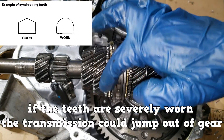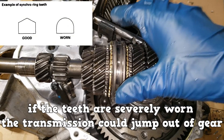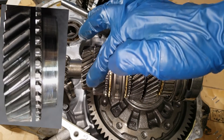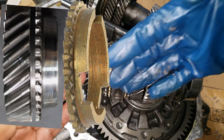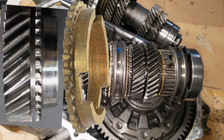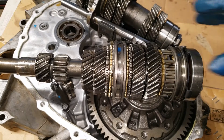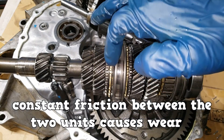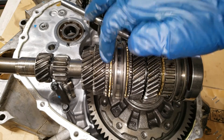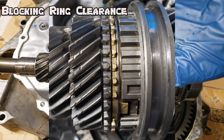If the teeth are severely worn, the transmission could jump out of gear. The speed gear has a cone, and the blocking ring also has a cone. These come together, contact each other, and allow the units to spin at the same speed as the sleeve is moved over to engage the gear. Constant friction between the two units causes wear. There must be a specified space between the two teeth — we call that the blocking ring clearance.